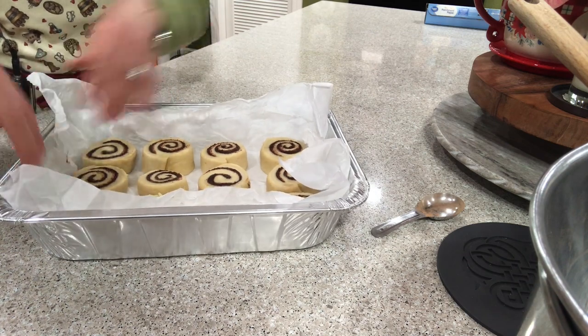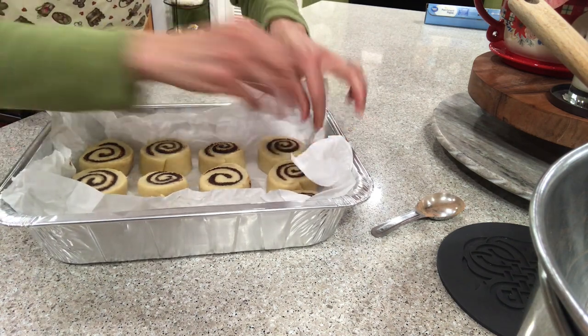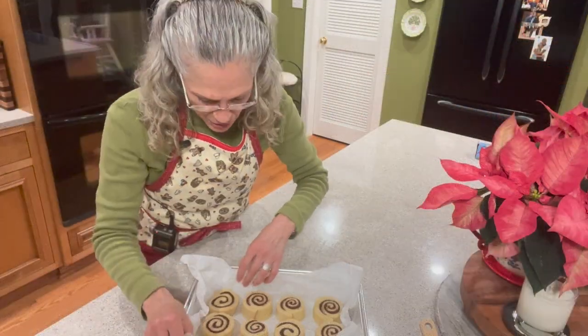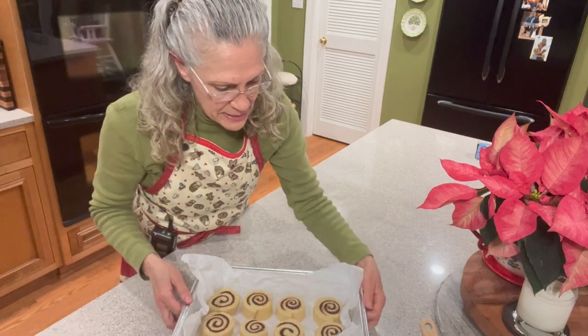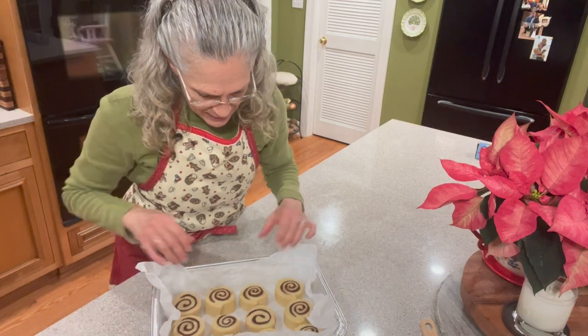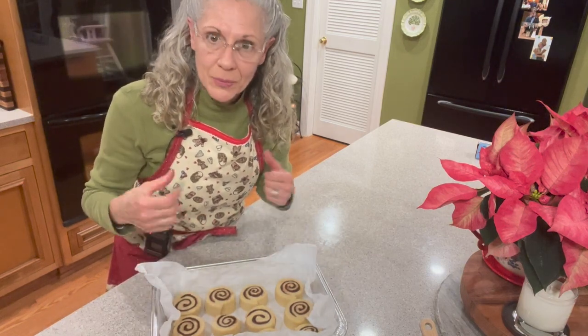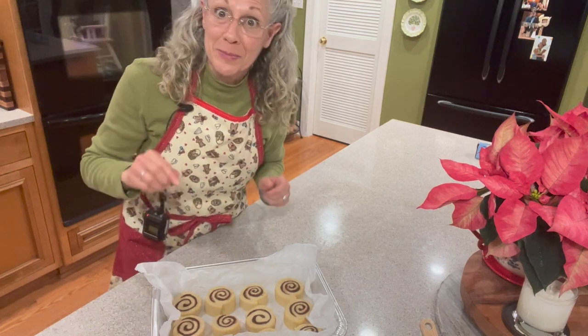If I didn't live here, I'd have to leave this house because this is going to smell way too good after baking. I'm going to place these in the oven and turn the light on to keep them warm while they're rising. We'll let these rise for about an hour, then put them in the oven and bake them off. We'll be right back.